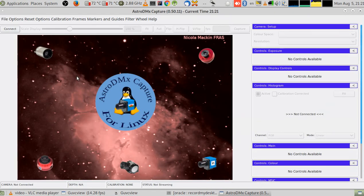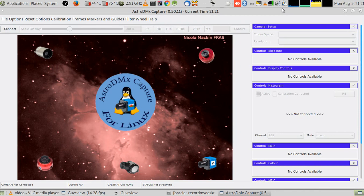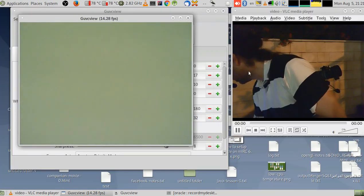With GUVCview you just click connect, select the camera, and start connecting. You can do the same thing with any compatible application.